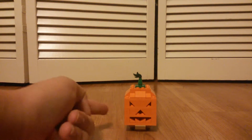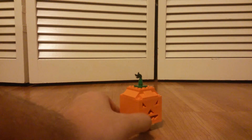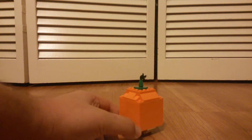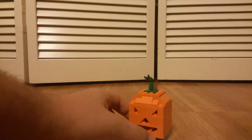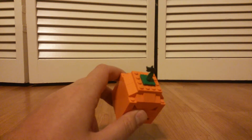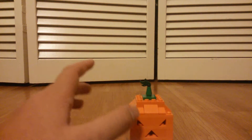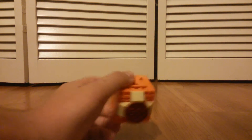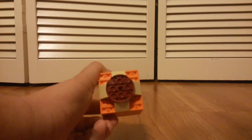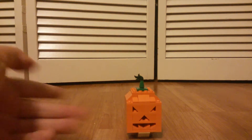It's an orange build. It's a square, as you can see. You need a 360 here. There's some nice detailing at the top, using some slopes and some cheese slopes, and then you have green coming into dark green. I think that looks great. Then at the bottom, we have a dark red base and some tan bricks, supporting it all together. This is your Halloween Pumpkin.